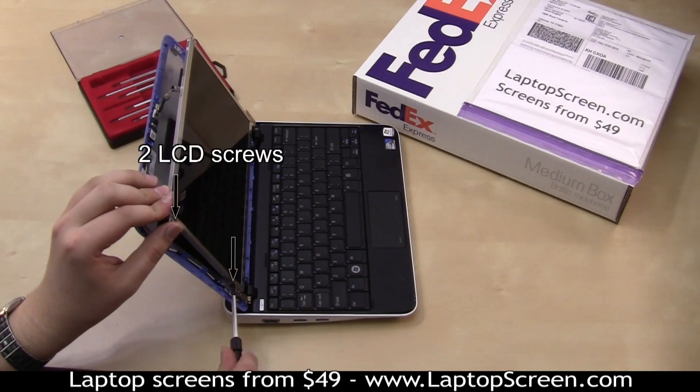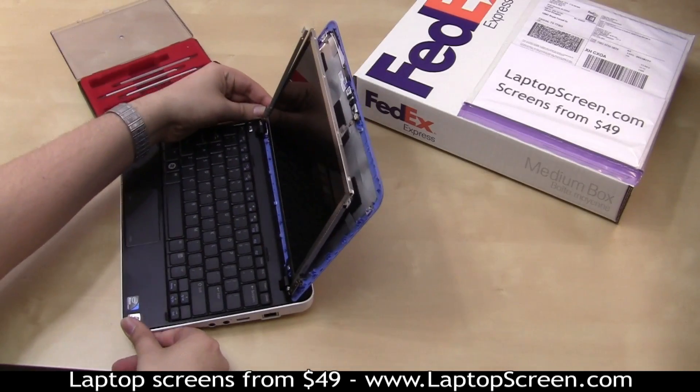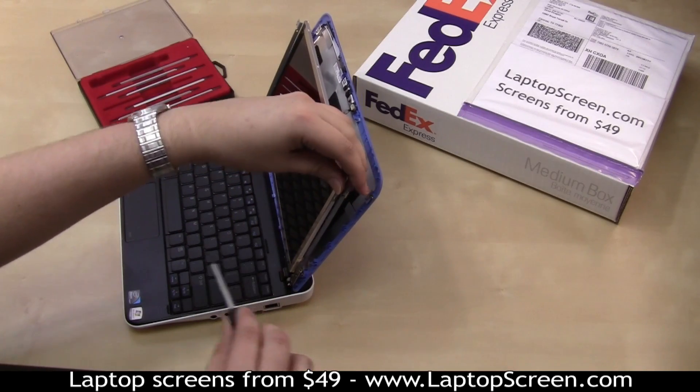Remove two LCD screws on the left side, then two more on the right side. Support the screen on the last screw.